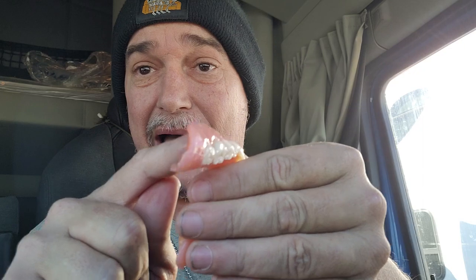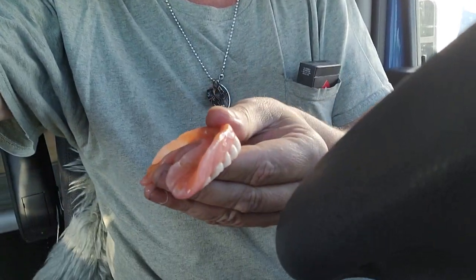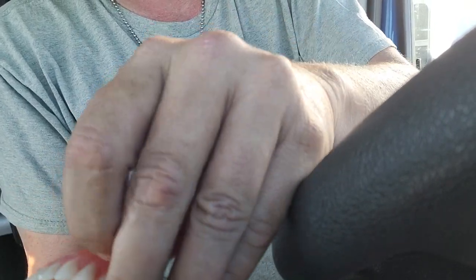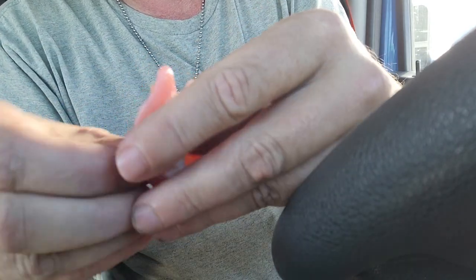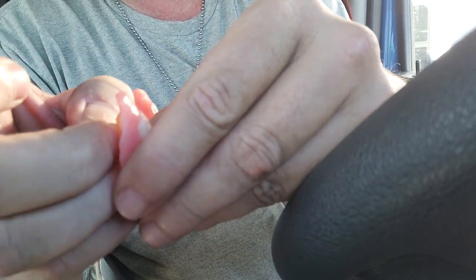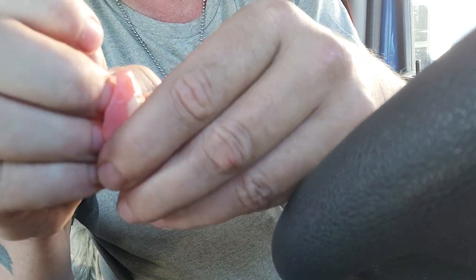You want a continuous line of it — you don't want to just put a little blip here and there. You don't have to put much, but you want a continuous line so you can pull it all out in one piece. I'm going to take it straight out of my mouth and pull it out — I'm just going to grab a little edge and pull it up, starting from over here.